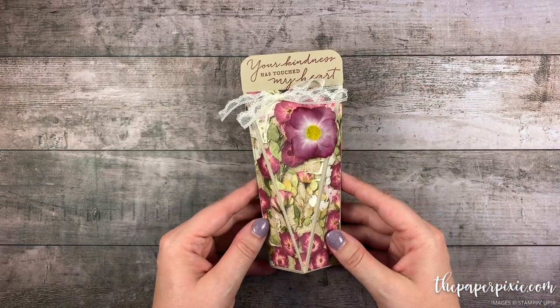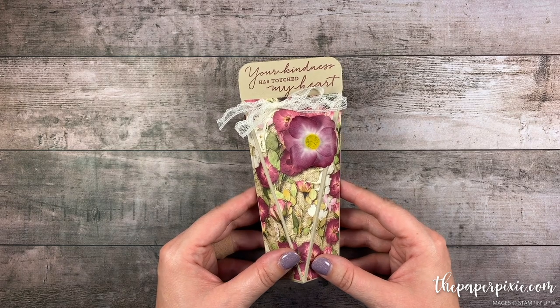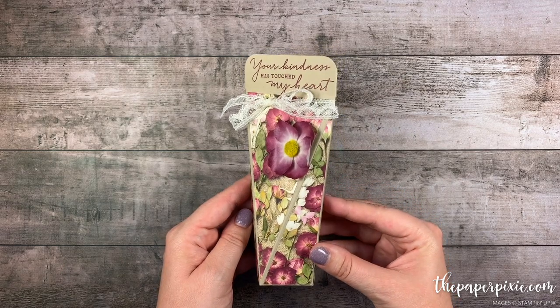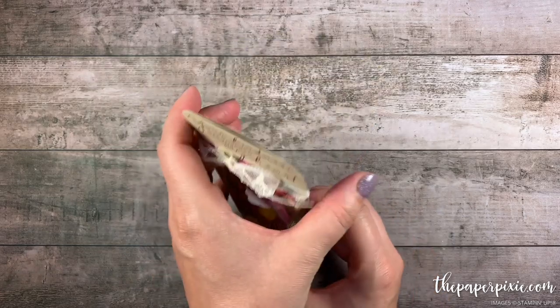Hi there! Thank you so much for joining me today. This is Julie D'Amadio from ThePaperPixie.com. I'm an independent Stampin' Up! demonstrator in the U.S., and in this video tutorial I'm going to show you how to make this beautiful Pressed Petals Body Cream gift box.